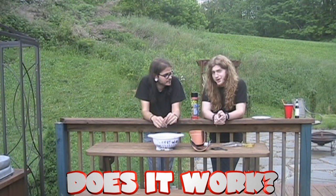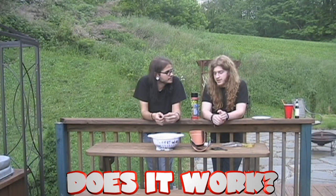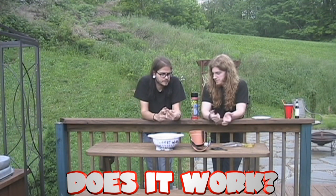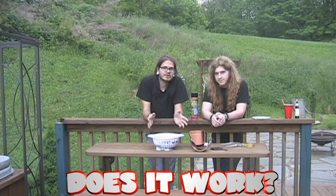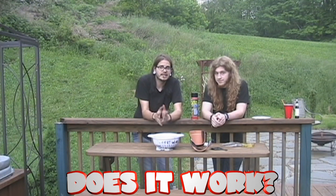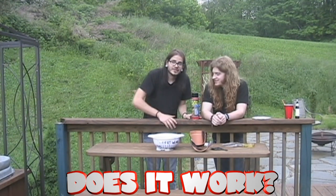So, Flex Seal — does it work? I would say yes, conditionally. It has its uses, but it's extremely messy and has one of the worst odors I've ever smelled. Depending on your situation — especially for gutters and stuff like that — I think it will work very well. Paint's easy. It's all in the application and management of it, and you've got to have a lot of time to let it dry since there is no estimated dry time on the can. If there are any other products you'd like us to test, leave a comment or send us a message and link us to the commercial. Thanks for joining us.